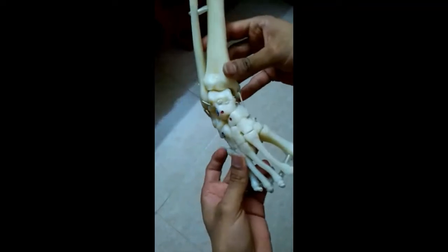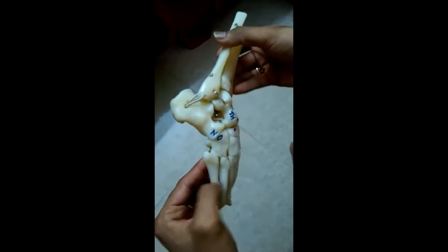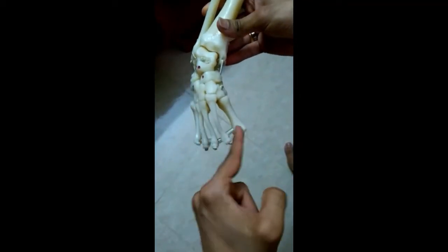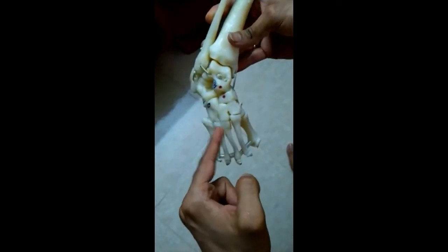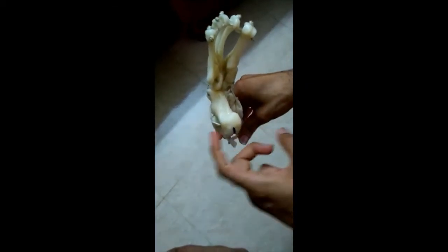This is a model showing all the deformities present in a clubfoot. You can clearly appreciate the equinus deformity in the sagittal plane at the level of the ankle joint. In the frontal plane, we can see the adduction as well as the varus deformities in the forefoot, midfoot, as well as in the hindfoot. We can appreciate the calcaneus which is in adduction and varus with respect to the talus.